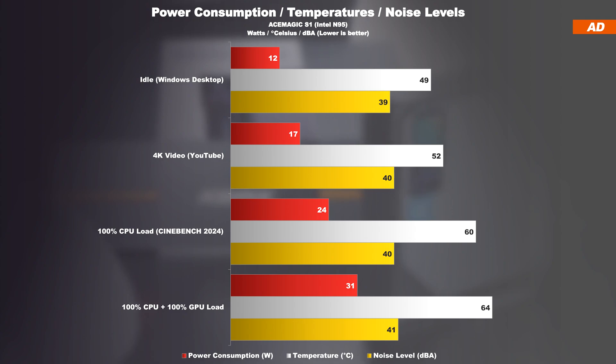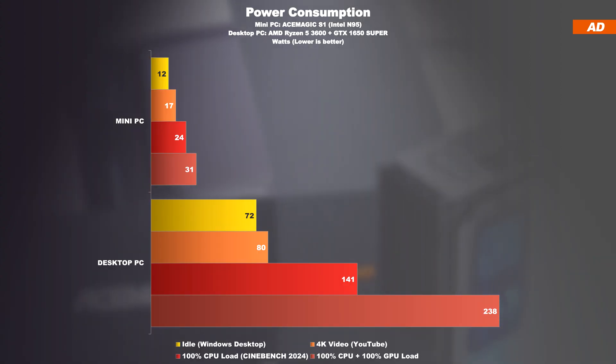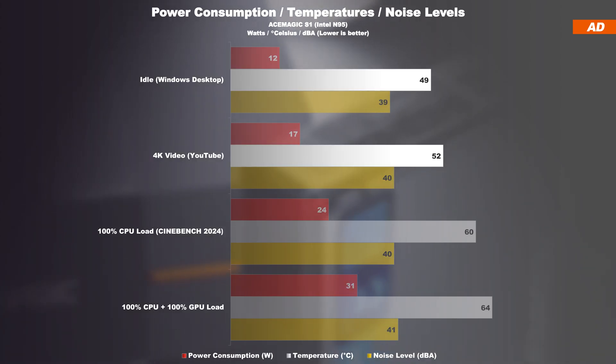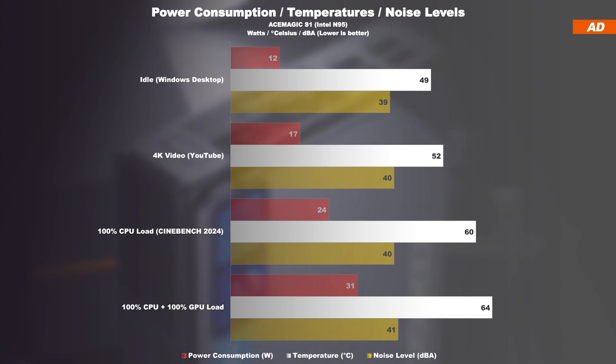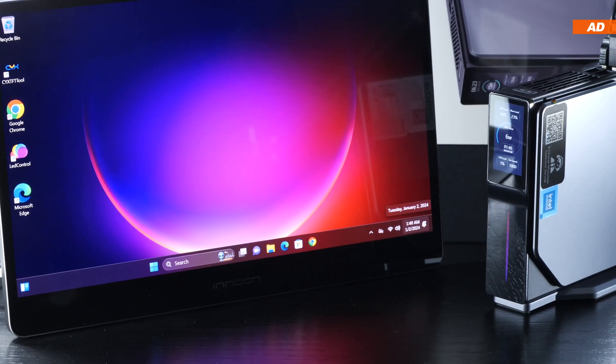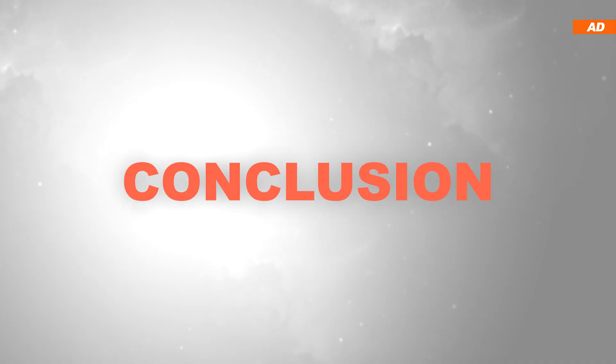Power consumption is extremely low: just 12 watts at idle, below 20 watts while watching movies, and only 31 watts with CPU and GPU running at absolute maximum — nothing compared to a regular desktop PC. Temperatures always stayed in the green, not even reaching 70°C. The S1 is not fanless but operates extremely quietly — under full load I could hardly measure or notice any audible difference in noise level.